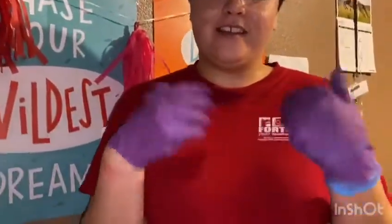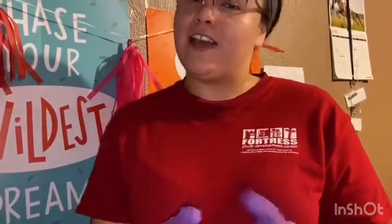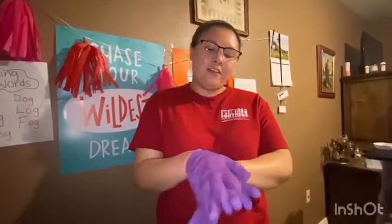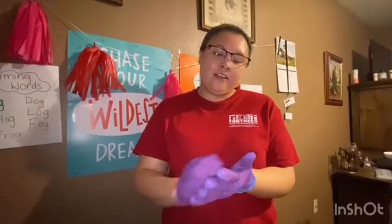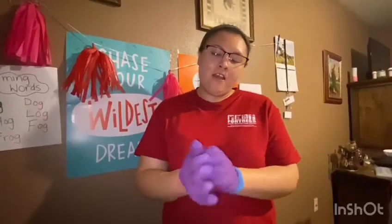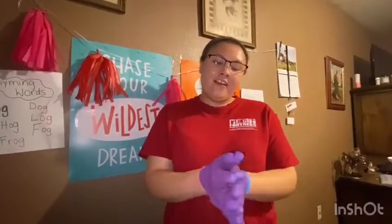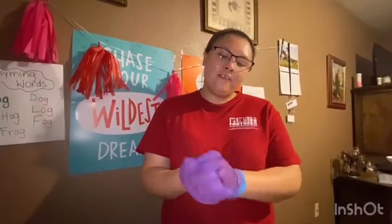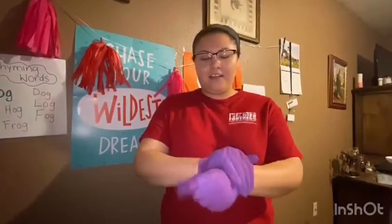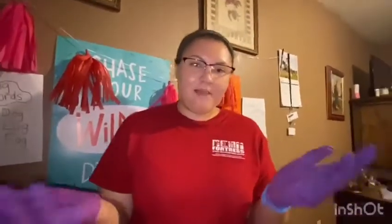Instead of just counting all the way to 20, you could also sing Happy Birthday. Let's try — Happy Birthday to you! So that's another trick for how you can wash your hands: instead of counting all the way to 20, you can just sing Happy Birthday.